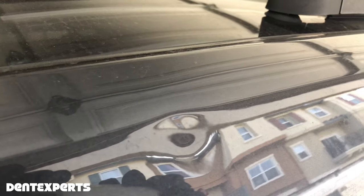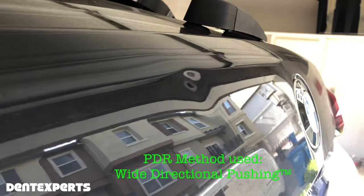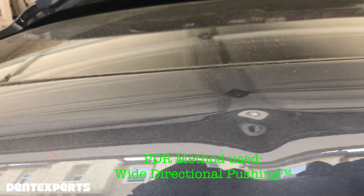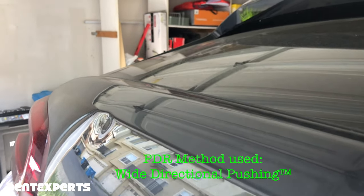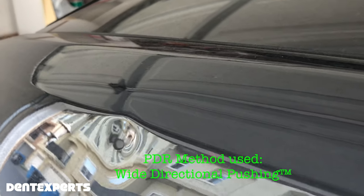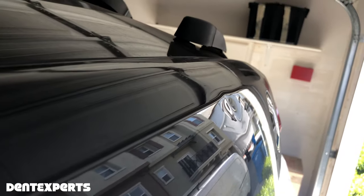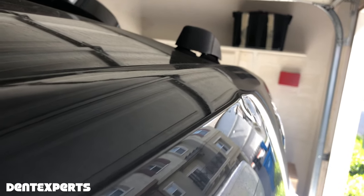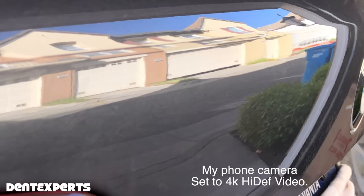With the concept of wide directional pushing, I'm going to push this out with as few pushes as possible, creating very little marks — I call them stitches and chatter — and bring it up so smooth that this dent repair will look so good the camera can barely even find it. Let's see how well I do.